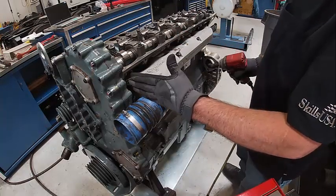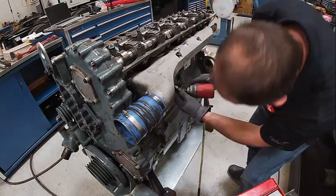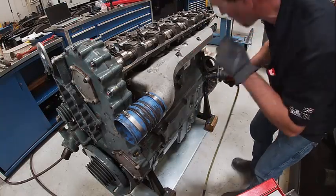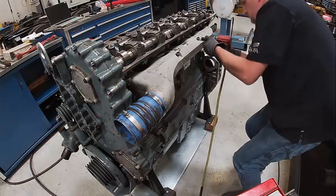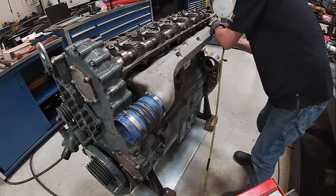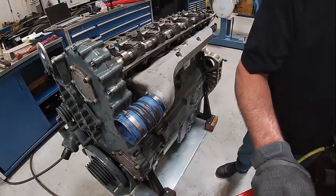On this one, you want to work your way towards the back, so we start here. Tighten that one, then down here — torque all the way towards the back. It's a really simple intake manifold. I'll come back and torque those and that's done.